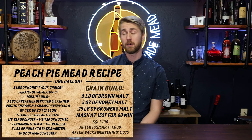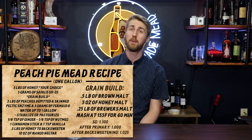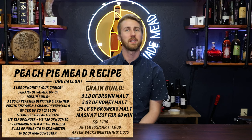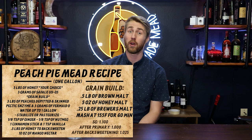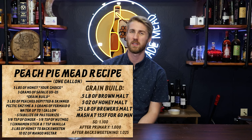We are using Safale US-05 — it's just a clean fermenter. We are using a bit of a beer side for this one to get some crust flavor, and I really wanted to lean into the beer side even though I wouldn't really call this a braggot.